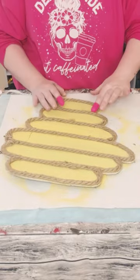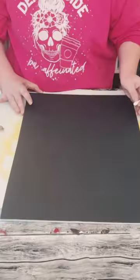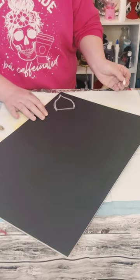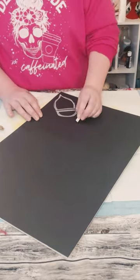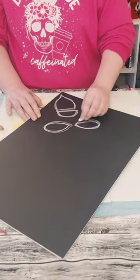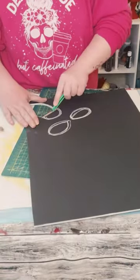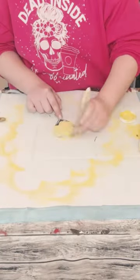Using the leftover foam board, trace out your bumblebee. Start with the body — create almost like a teardrop shape but make sure the top is flat — then a half circle for the head. The wings are almost like the shape of an eye, so just draw out two eye shapes. Then cut everything out using your box cutter.